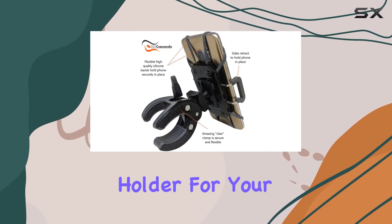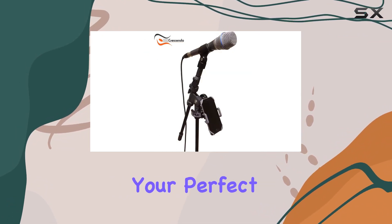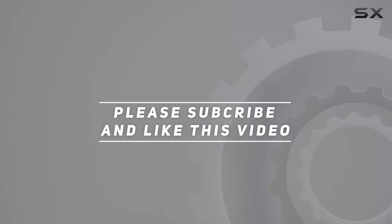So if you're looking for a reliable, discreet, and versatile phone holder for your musical setup, the Slim Clip Mic Phone Holder might just be your perfect match. Check out the video description for an updated price, and thank you for watching.